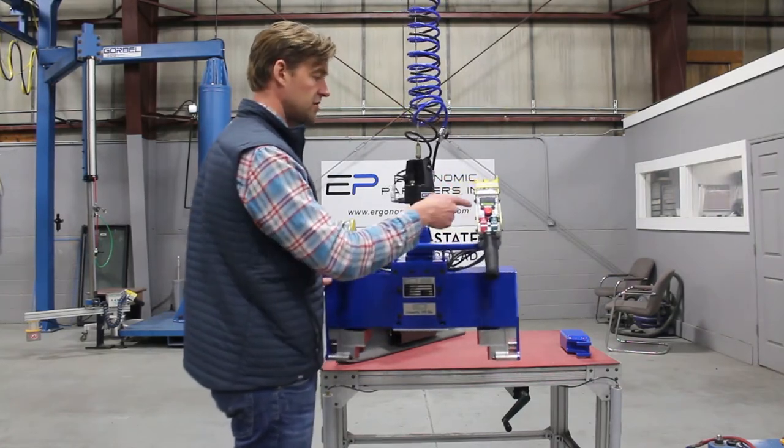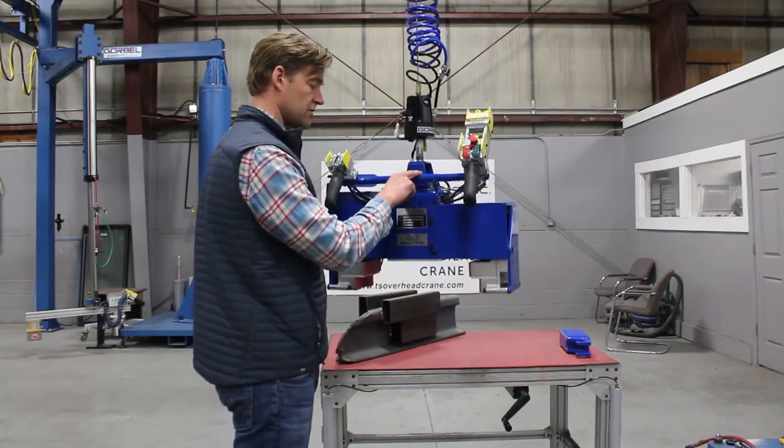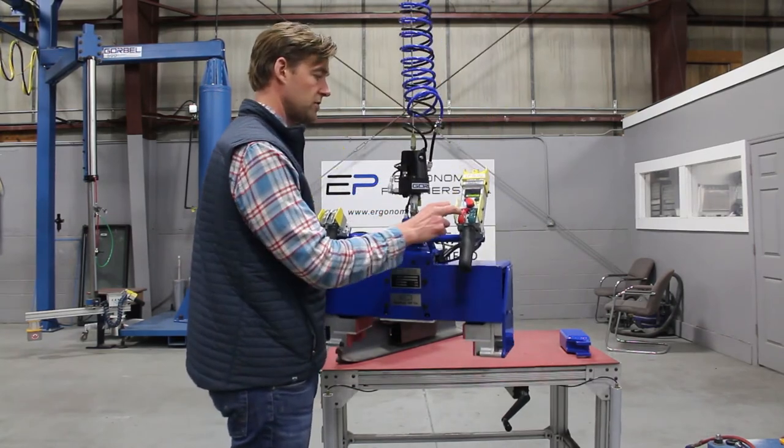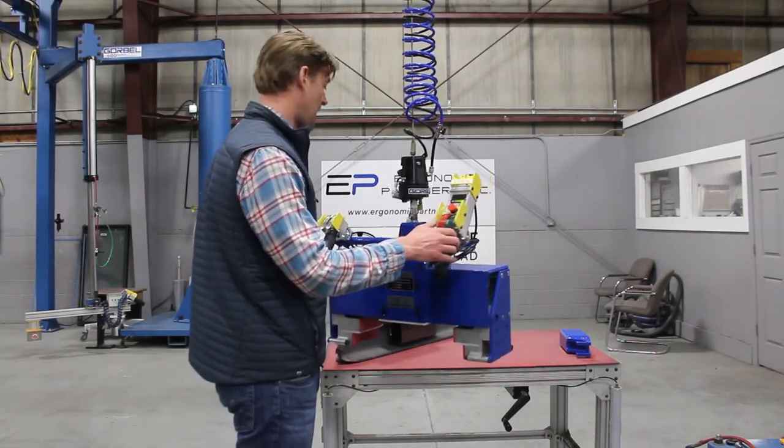When you hit flow mode, just make sure you tap the button and let it set — you'll see the blue light come on, now it's in flow mode. Now I don't have to use the handles to control this thing; I can take a hundred-pound tool moving up and down with a finger. To get off flow mode, hit either one of these two buttons to activate.